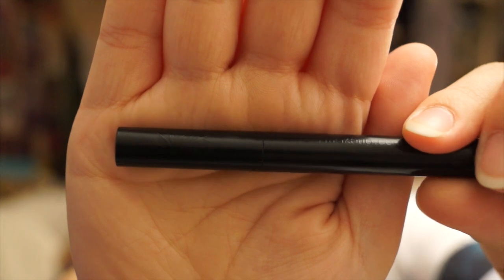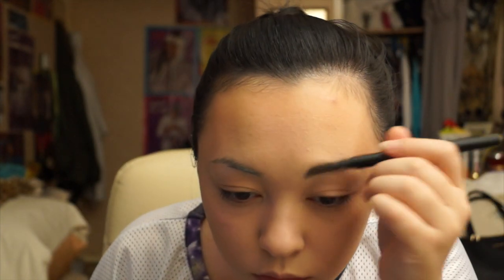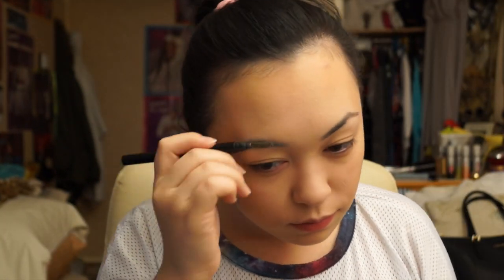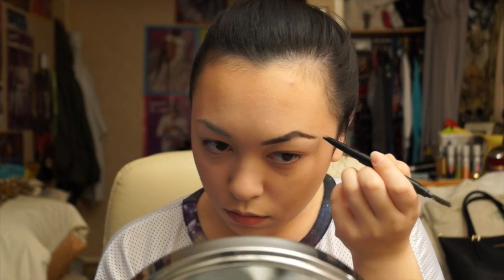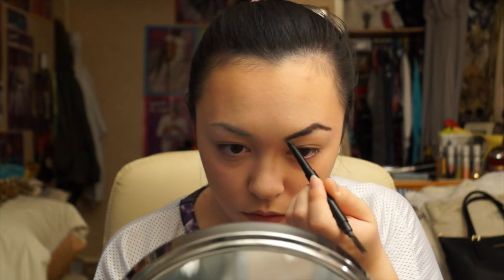Now I'm going to go ahead and do my eyebrows. I'll be using Sleek's Brow Pencil in 718 Dark and I'll just be filling in my eyebrows, targeting all the sparse areas. My eyebrows aren't perfect so it does take me time to fill them in and get them to the shape I want, because one eyebrow is usually longer and the other one is usually shorter.